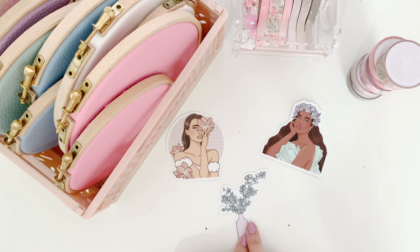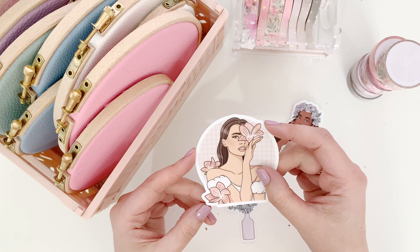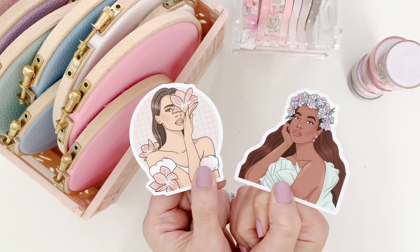Then I have a completely new release - die cut stickers. These are made from a durable waterproof material, like a vinyl, so they're really nice and strong, waterproof, and you can peel them off and re-stick them. I have three different designs, and these are from the Bloom collection.